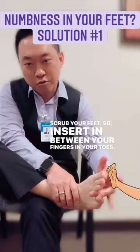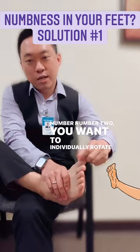Number two, you want to individually rotate each single toe — 30 seconds for each single toe.